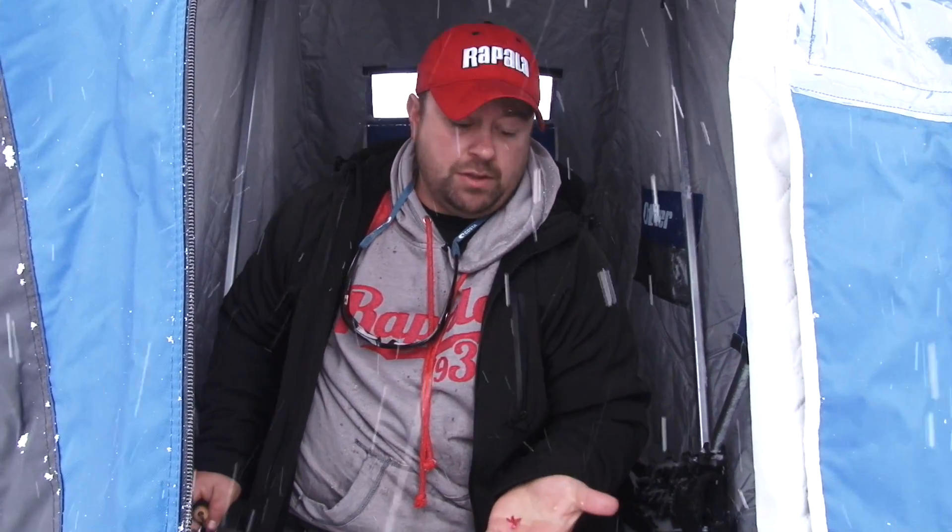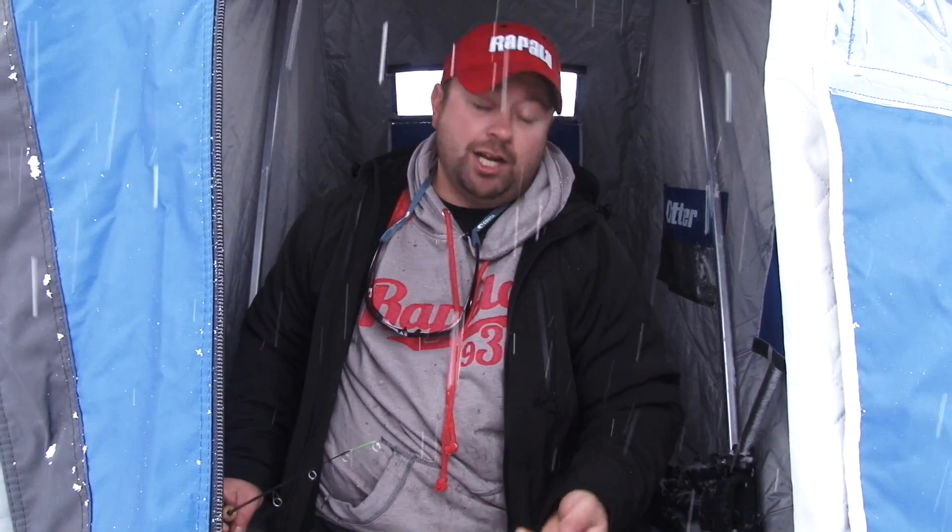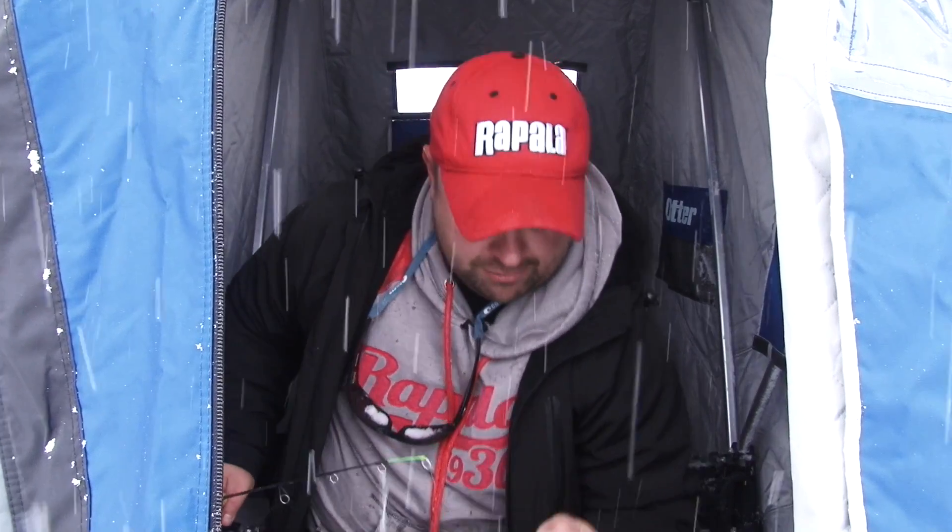This tungsten fly jig from VMC — I'd rather not load it up like I'm doing. I'd rather fish a single flicker tail, a mustache worm, something like that, or maybe just a single euro. But with all the perch I've got going down there, loading it up is the best strategy for right now.